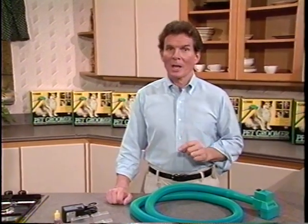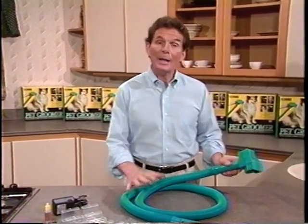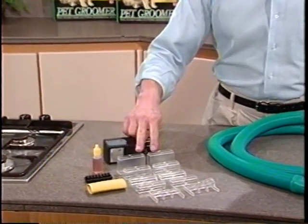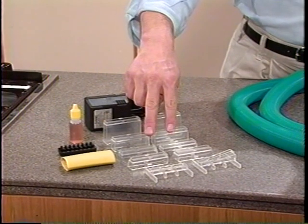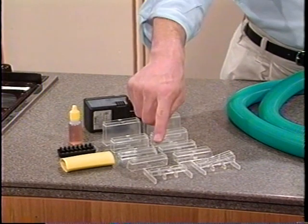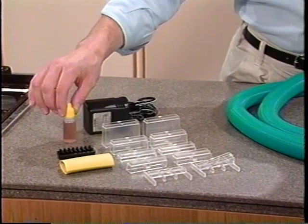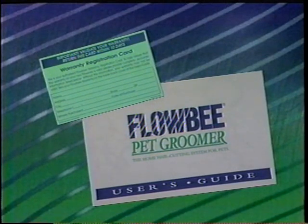If you've not already done so, remove all the contents from your box and set them in front of you. You should have the Flowbee head and hose, the power transformer that plugs into the wall, two large spacers, two medium spacers, two small spacers, two medium angle spacers, one angled foot, one straight foot, one black grooming tool, a bottle of Flowbee blade lubricant, a universal vacuum hose adapter, and the user's guide and warranty card. If any of these parts is missing, contact the place of purchase for replacements.